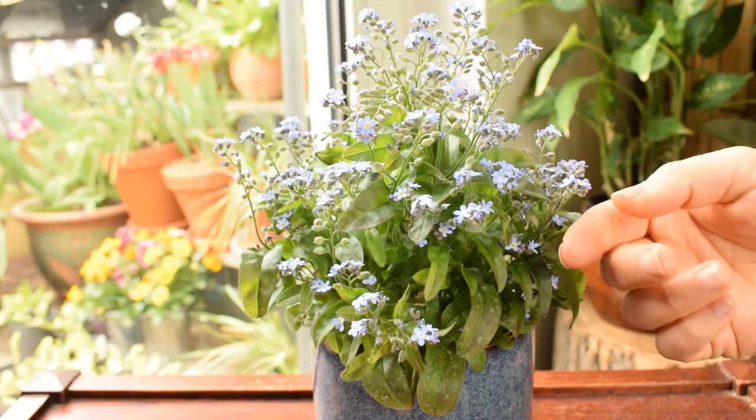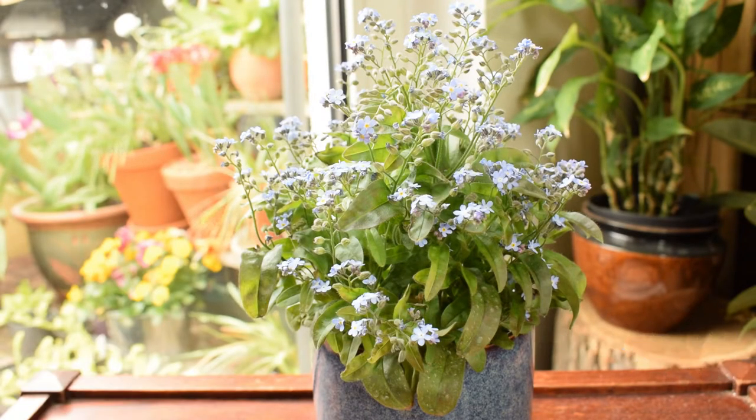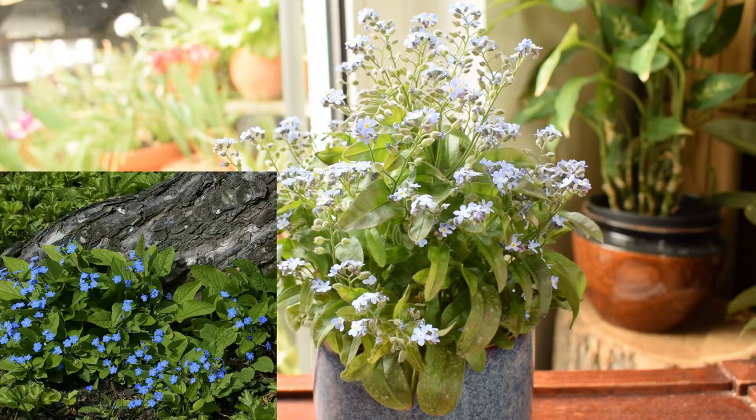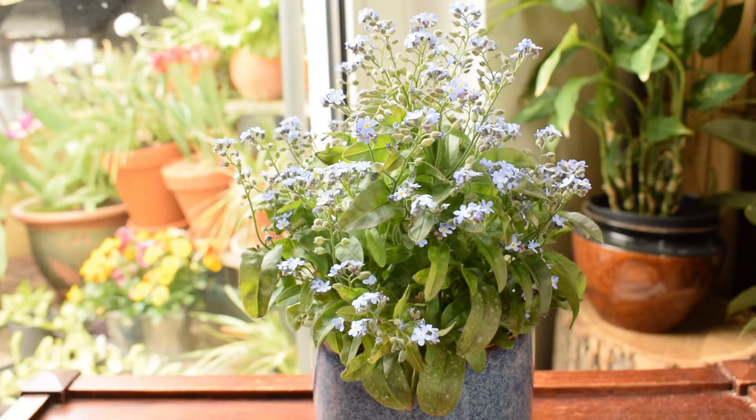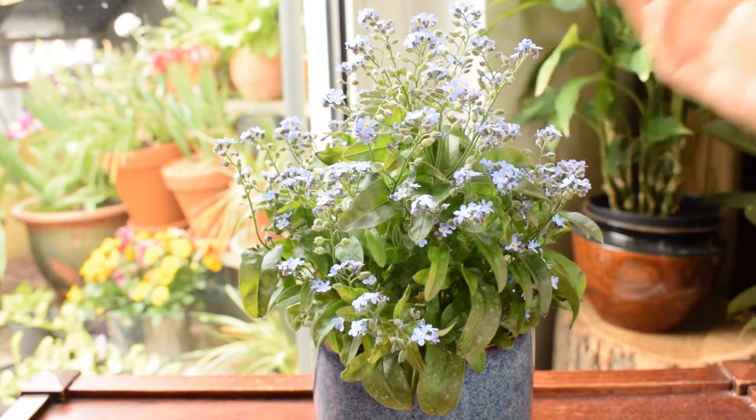As I mentioned, forget-me-nots are commonly found in temperate woodlands. So they like cooler temperatures, they prefer higher humidity, they like moist but not saturated soil. They also like shade or dappled sunlight, but with also times of full sun. You can imagine they are growing before the tree canopy in a forest fills up with leaves, so they're still receiving sunlight — meaning they can actually tolerate full sun as well.